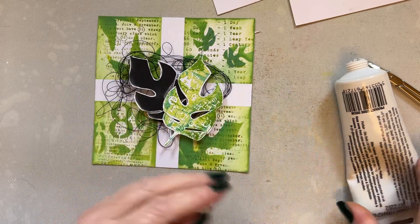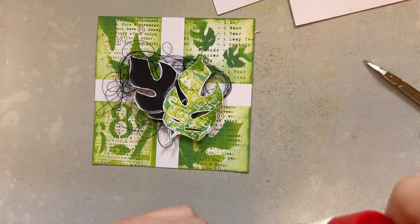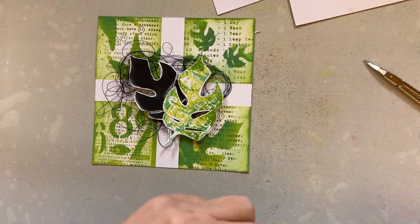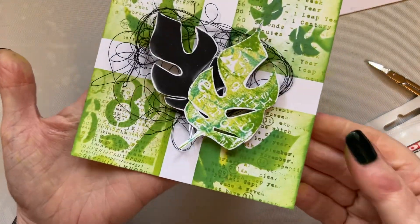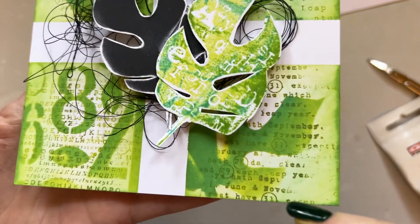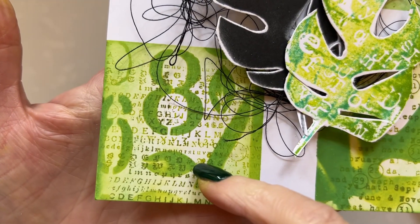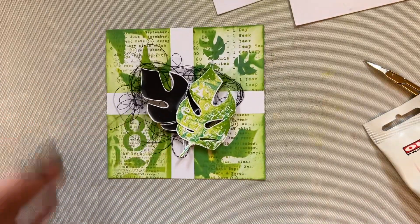There we go. Just bring that up so you can see — we've used our stencils, we've used our stamps, we've used our background stamp from a previous release. Doesn't that look gorgeous? I just love that and I'll be doing that again. Also in the bundle on Create and Craft I have some washi and it's just wonderful. It's just lovely washi.